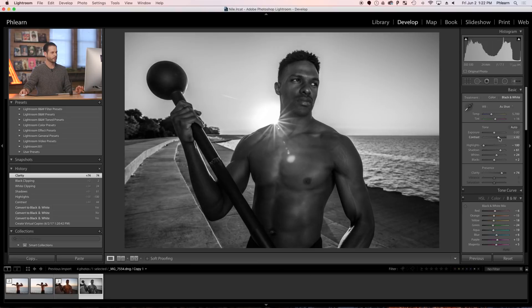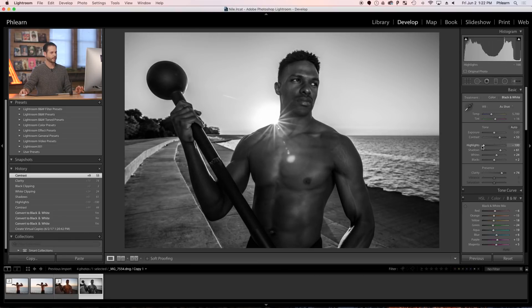After doing that, you can still come in and work on your contrast. I'm going to bring this up just a little bit more. I'm just pushing and pulling these sliders way more than I would normally do.